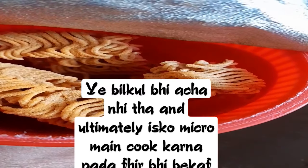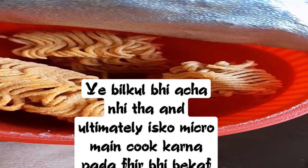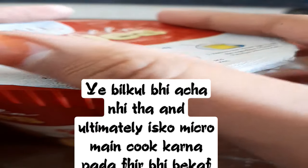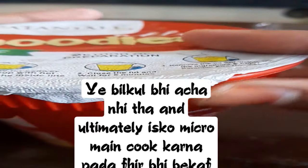Only water daalna hai iske inder. Smell — matlab fragrance bohot achi hai. Let's put the water inside. Maine thoda thoda diya hai. Isme bula hai ki isko seal karke rakhna hai 5 minutes ke liye.